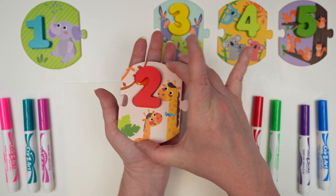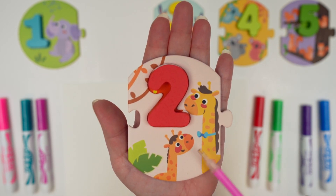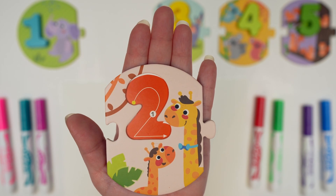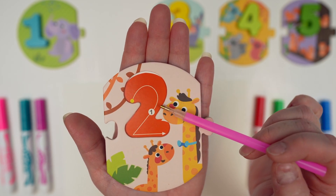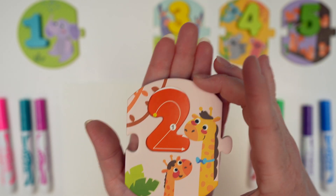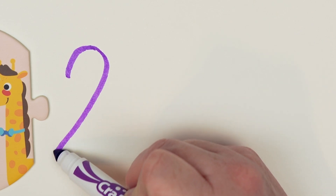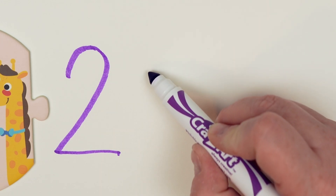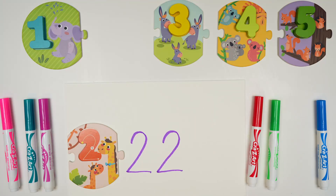Next we have the number 2, and here's our 2. Our 2 is red and there are 1, 2 giraffes. To write a 2, we'll start here and do a big curve up, angle down, and go across. Let's practice: big curve up, angle down, and across. Let's do that one more time — big curve up, angle down, and across. And there's our 2s.